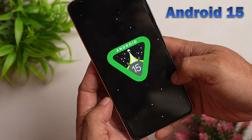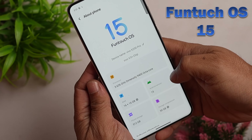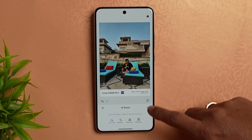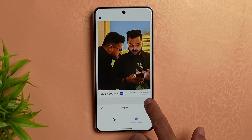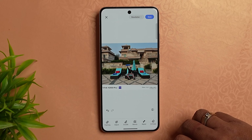Out of the box, this phone runs Android 15 with FunTouch OS 15. AI features include AI Eraser, AI Photo Enhancer, Gemini Assistant, Circle to Search, AI Note Assist, AI Screen Translation, Vivo Live Call Translation, and AI Transcript Assistant.